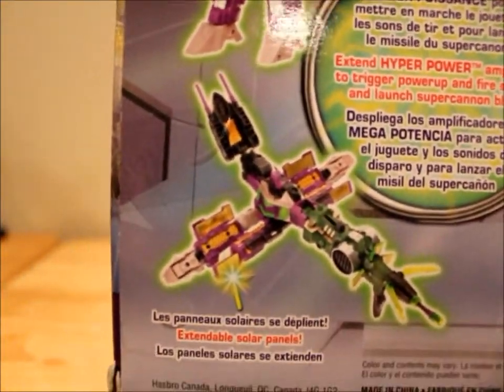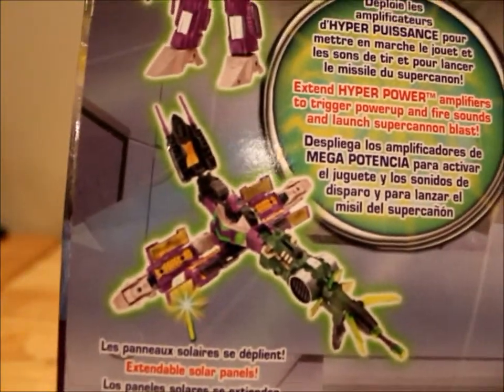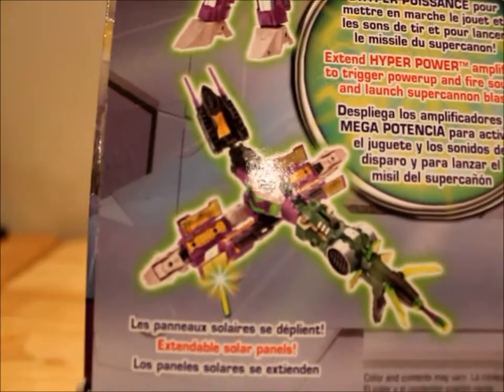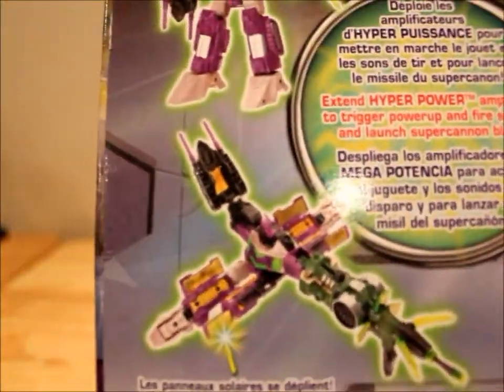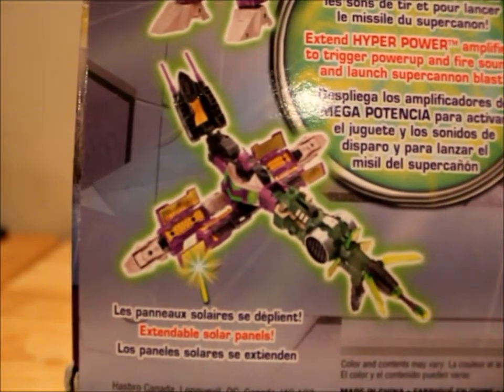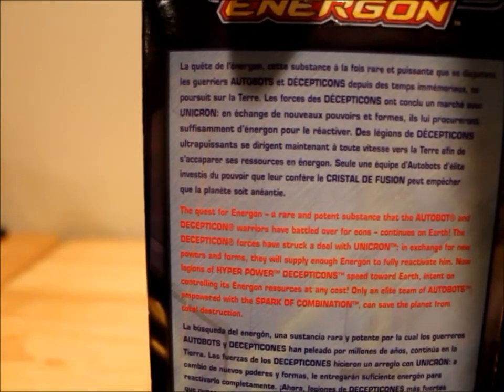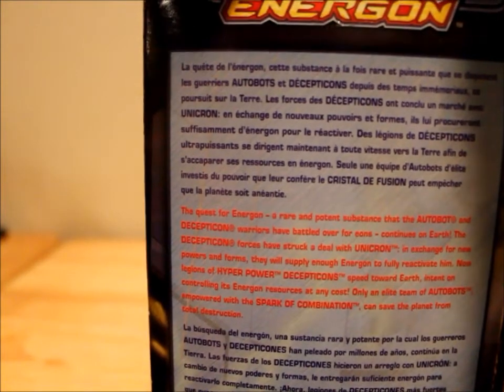Just so you guys know, this is his quote-unquote satellite mode — his third mode. He's a triple changer, but I'm not going to be showing this off because I hate it and I think it's the most pointless thing ever. So that's what it looks like. There are some product shots of Shock Blast and his bio if you guys want to read it.